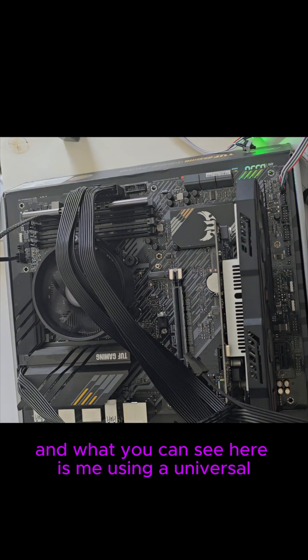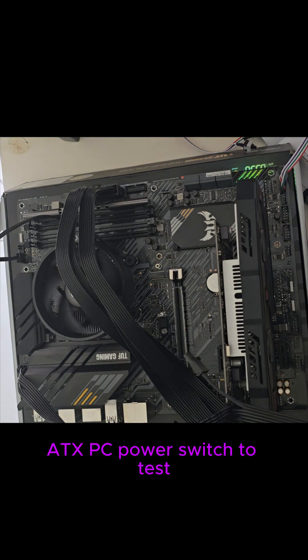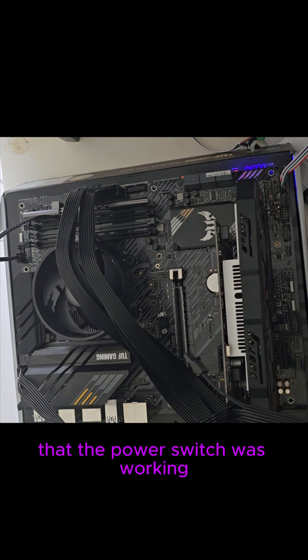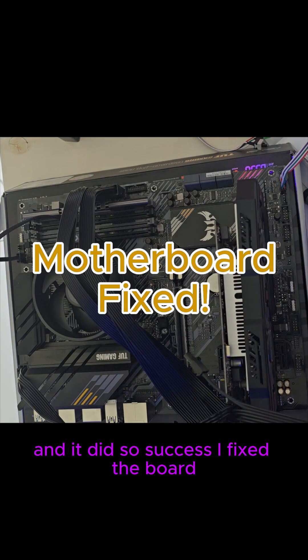You can see here me using a universal ATX PC power switch to test that the power switch was working — and it did. So, success: I fixed the board.